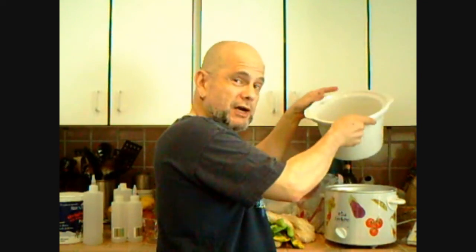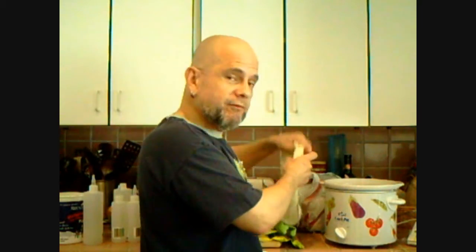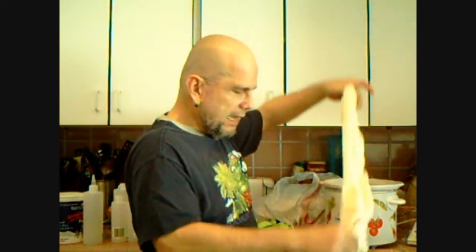I have a crock pot that comes apart. This is where I'm going to put the yarn with some water and vinegar, and I'm going to put it in here so that it can soak for like 30 minutes. I'm going to put it on high, and that will help the fibers open up. This is wool, and the acid makes it open up along with the heat.